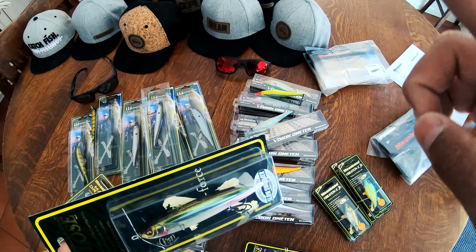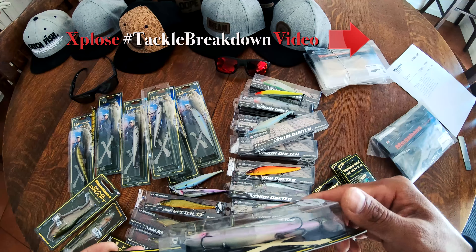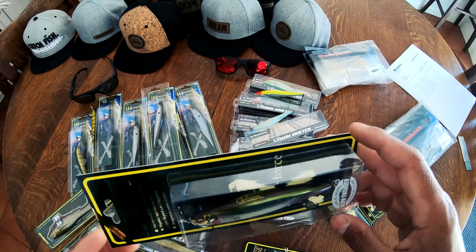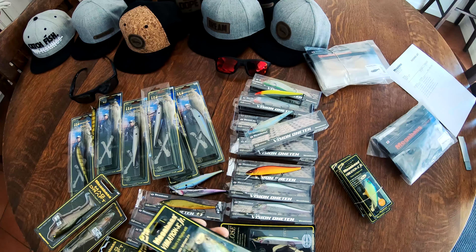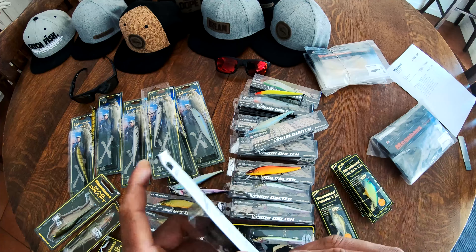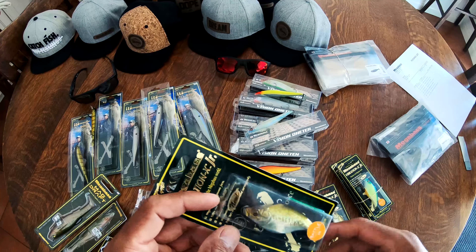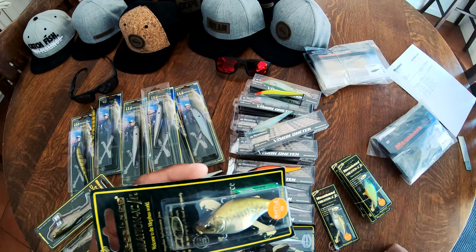Check out the tackle breakdown video linked above if you haven't already — we go through exactly how we like to fish this thing. People are still sleeping on it. Up next is the Megabass Vibration X Jr. This is a smaller size bait — half ounce, rattle version. They also make them in silent. This is a new one in a baby bass pattern.